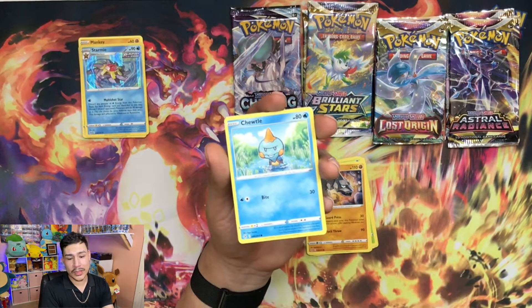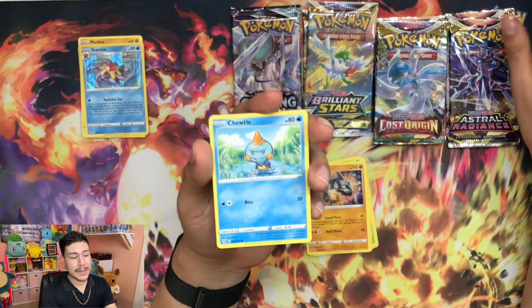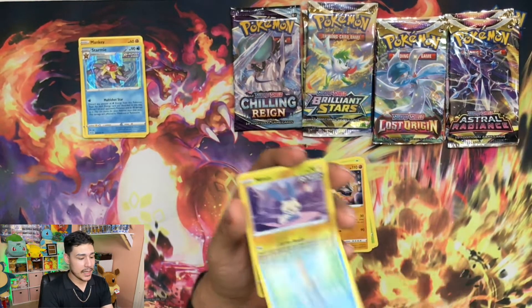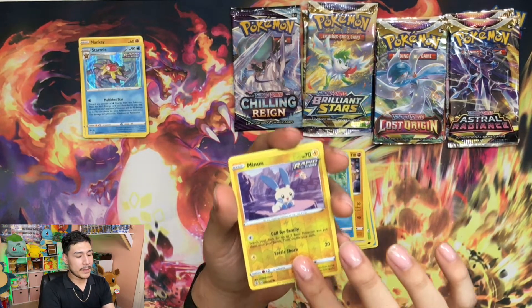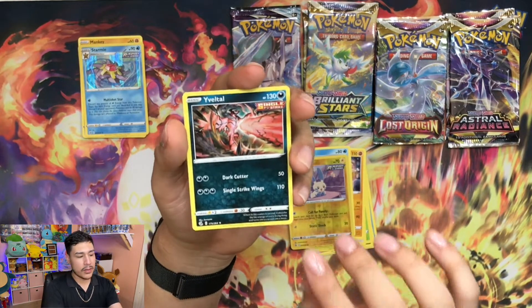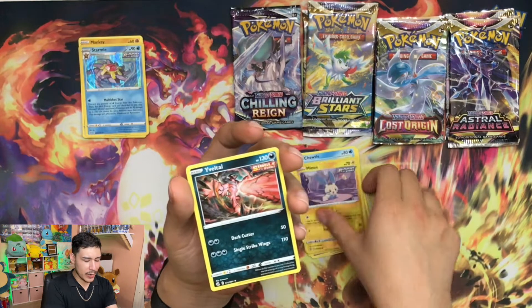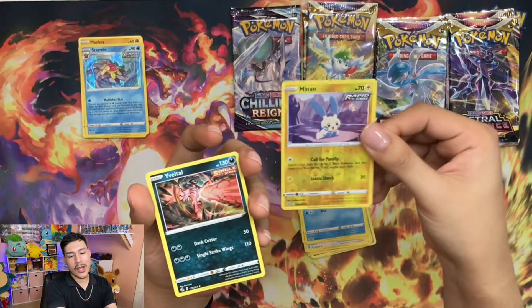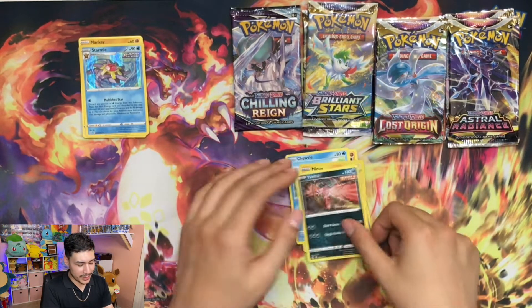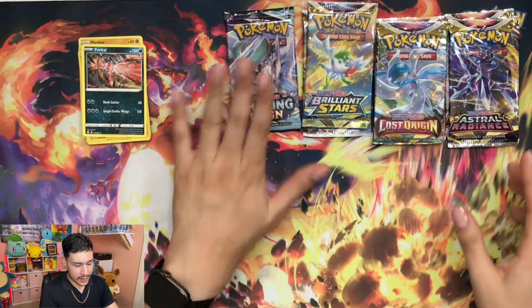A little Choodle - look at the little Choodle with those two front teeth, all I want for Christmas is my two front teeth. A little Meowth with Plusle in the back. You have an Eviolite. That was a reverse holo - I am tripping. Well, that was it. Unfortunately we didn't get anything good out of that.